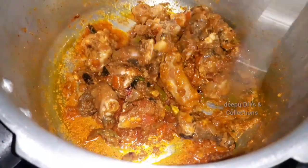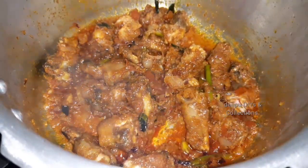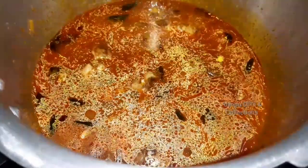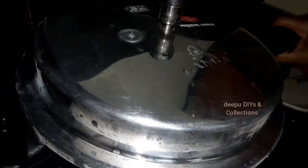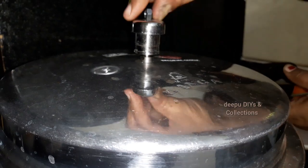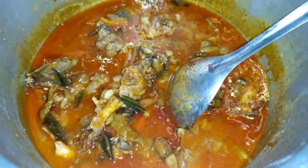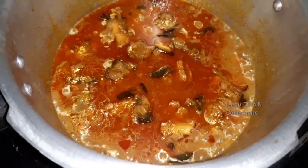I will put it on medium flame for 5 minutes. I will mix it in the pot. I will add some water and mix a few more times. Cook in the pressure cooker, cook in hot water.